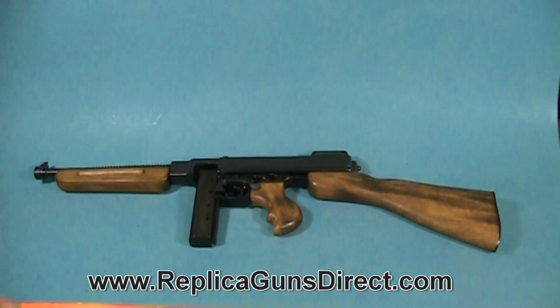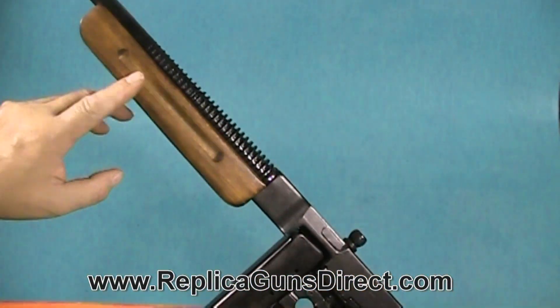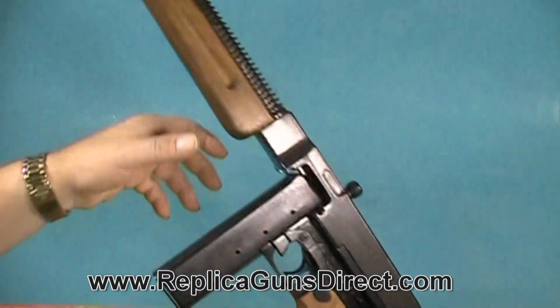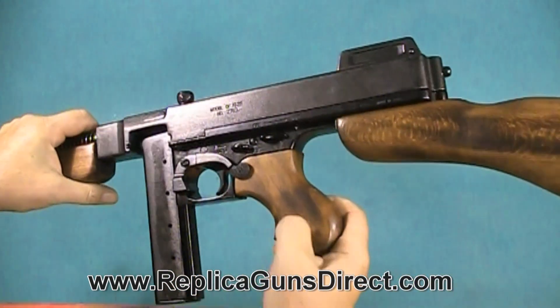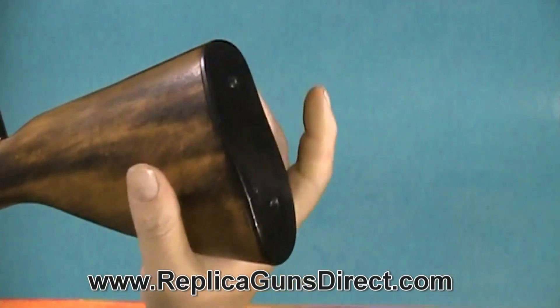It is a well constructed gun — you can see it's all metal construction. It has a wood foregrip, wood handle, and a wood stock with a metal butt plate on it.